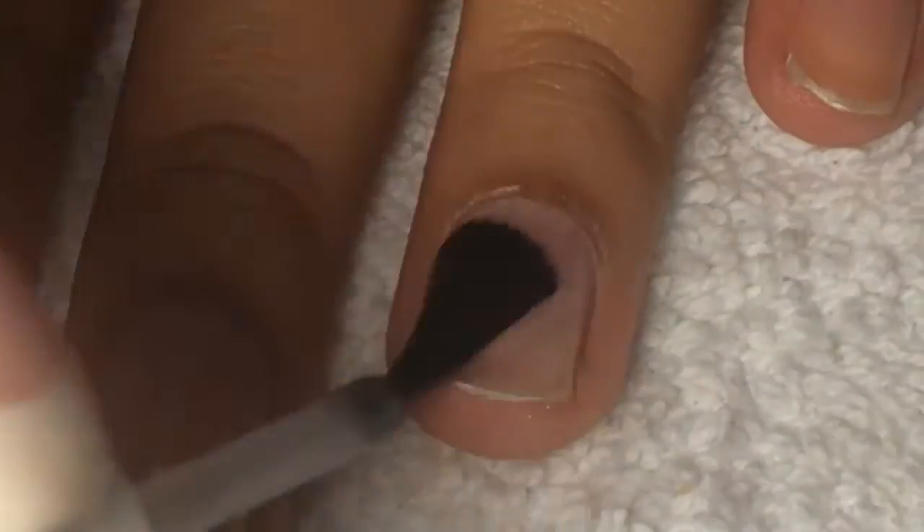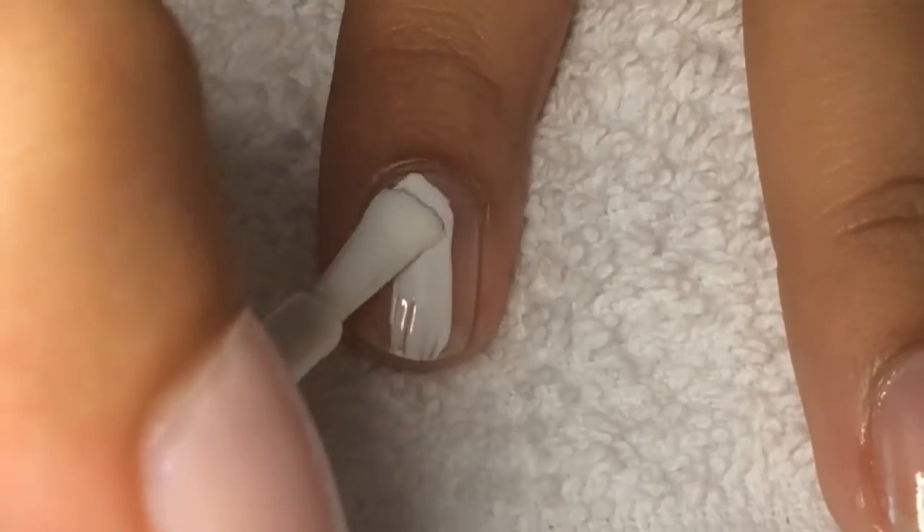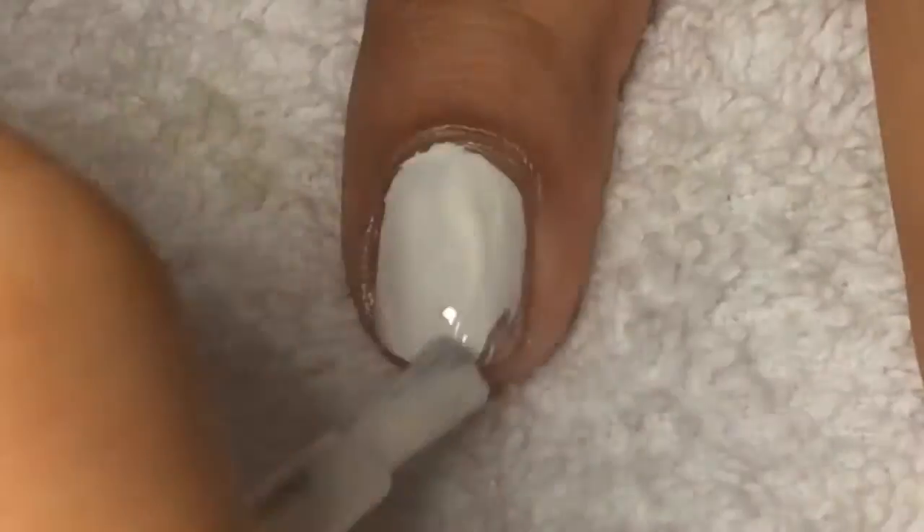First, apply your favorite base coat, and after that, only on your ring finger, apply a white nail polish. It doesn't have to be opaque.